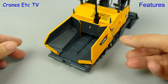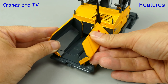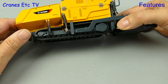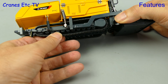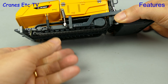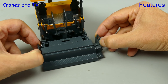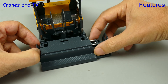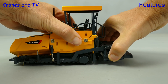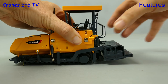Starting with the paver, the hopper sides open and close. But because the two-stage ramps are not fully modelled the hopper sides can't fold down flat. The plastic tracks are a little bit unusual in that they are well formed but they can't be rotated, so you can't push the model along as you pretend to pave your desktop. The screed has extendable sides for width and they pull out reasonably smoothly. You can also adjust the height of the screed and that function works well, with the screed able to hold any pose.